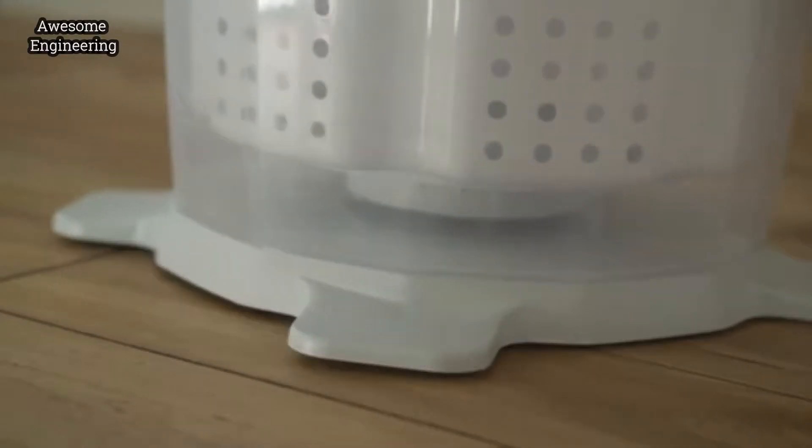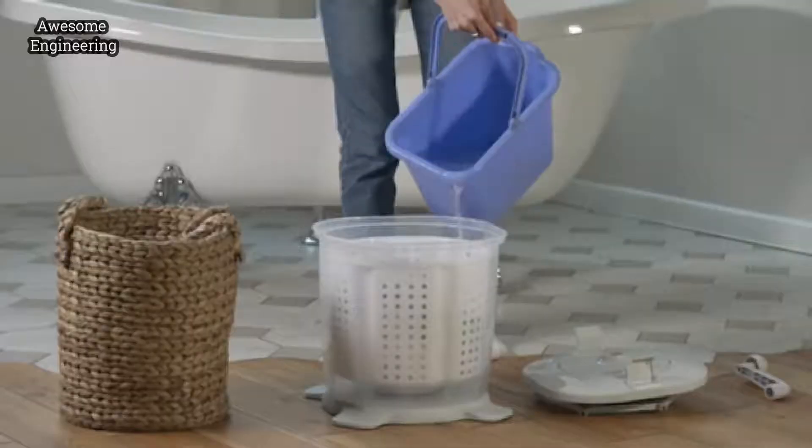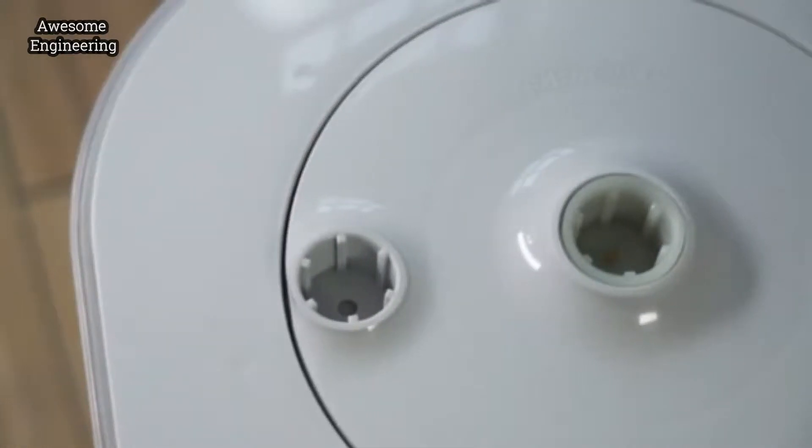Thanks to its special suction cups, Easy Wash is easily attached to the floor. It attaches tightly to any surface. Its special attachment technology allows you to spin the handle of the machine using minimum effort. Easy Wash's handle has very sturdy and durable attachments.